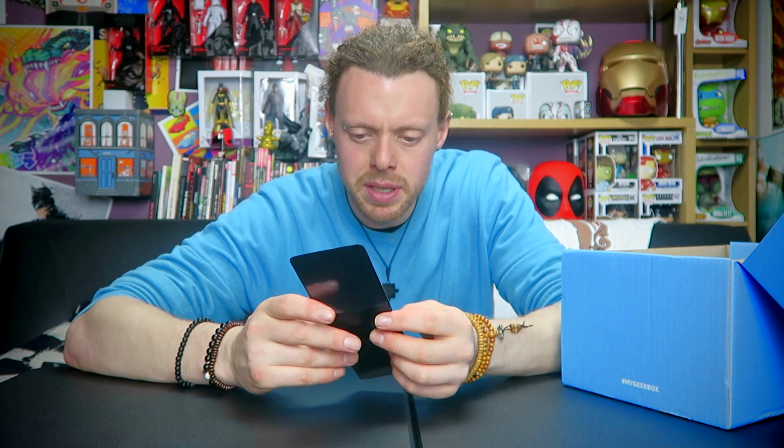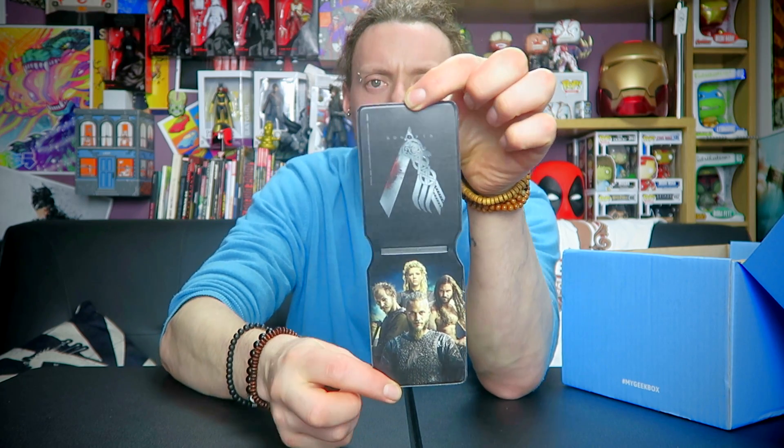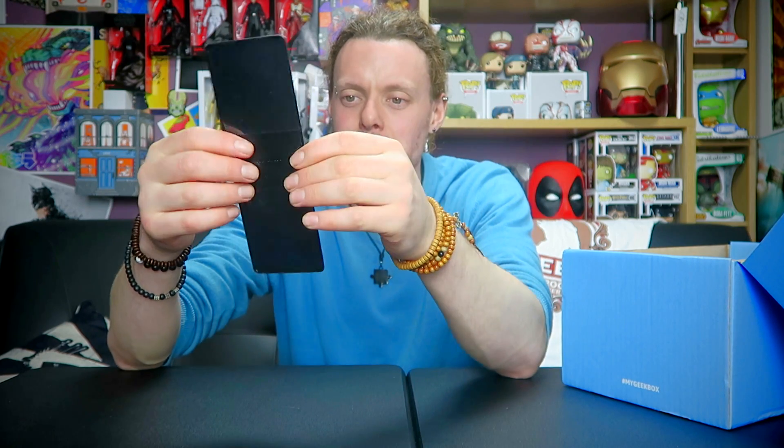This is a filler item — Vikings! Which is cool, Vikings is an amazing show. I might upset some people, but I prefer Vikings over Game of Thrones. I'm not saying Game of Thrones isn't awesome, but Vikings is slightly better. Anyway, Vikings — little cardholder. It's a throwaway item, it's something, but it's nothing you're really going to pay money for, I would have thought.